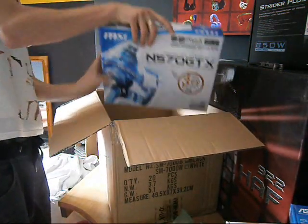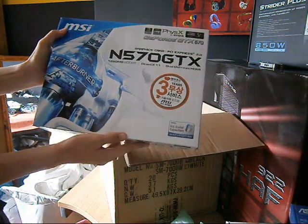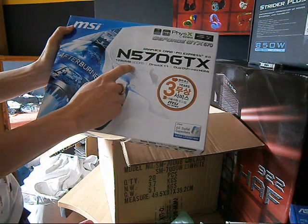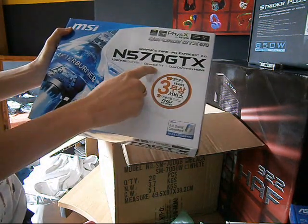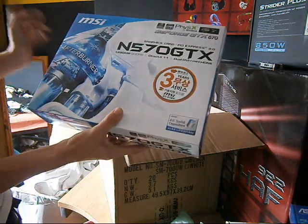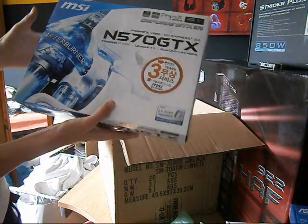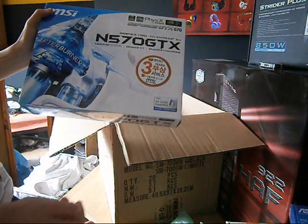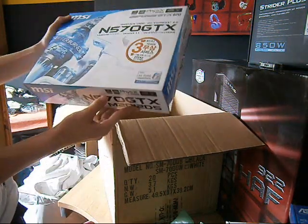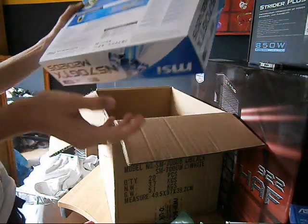Next we have the MSI N570 GTX with 1280 megabytes of GDDR5, DirectX 11, dual DVI, and mini HDMI. I will have to use the mini HDMI adapter because I'm going to use an HDMI cable to plug into my HDTV. Awesomeness.